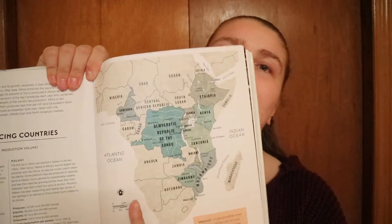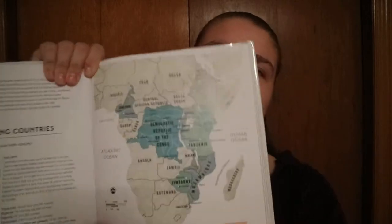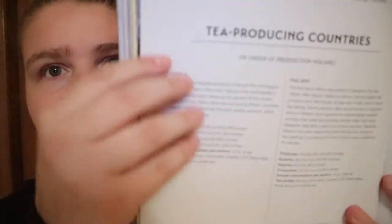And then you go into the continents, and this is where you get a map showing either the continent, the country, or the region. Then you get the country's name and information like what kind of tea grows there, exports, imports, some information. And that continues on through that entire section — so you've got India, the subcontinent, and that continues on through all the regions and continents of tea growers.